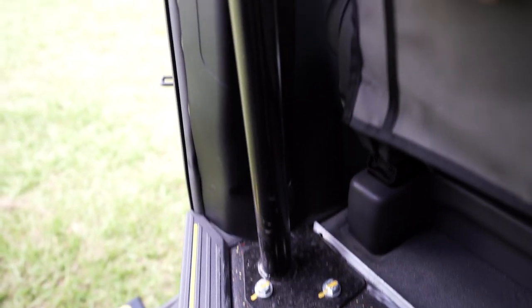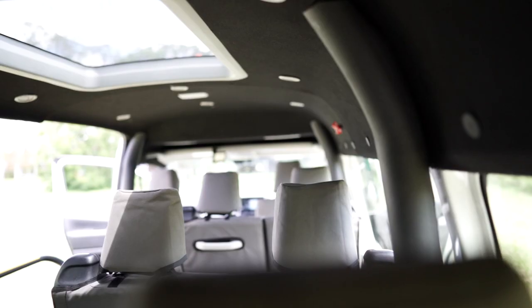Rollover protection — internal ROPS — and the ROPS are hidden inside the ceiling there, so you don't have that possibility of head knocks.